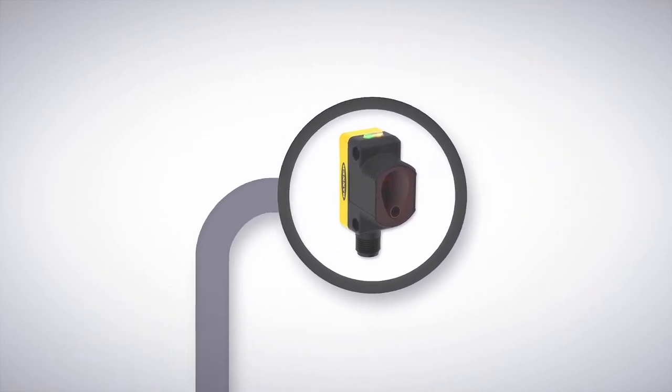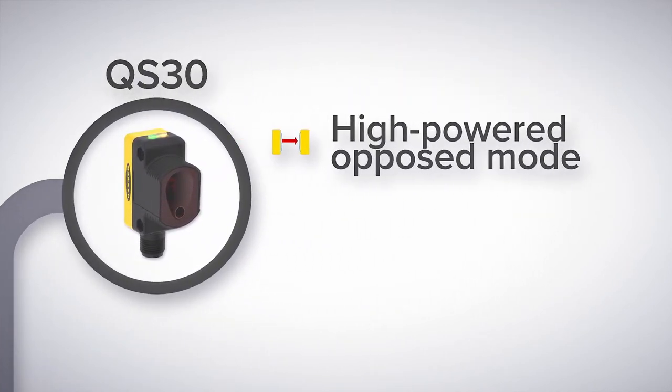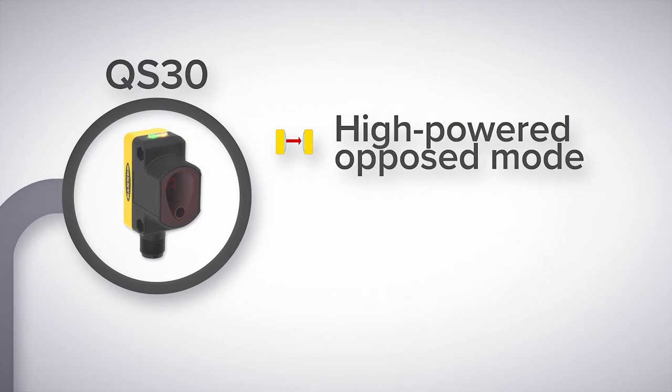If you need longer range or higher power, take a look at the QS30. The QS30's high power opposed mode has an excellent track record for sensing performance and durability — use it successfully for car wash applications.